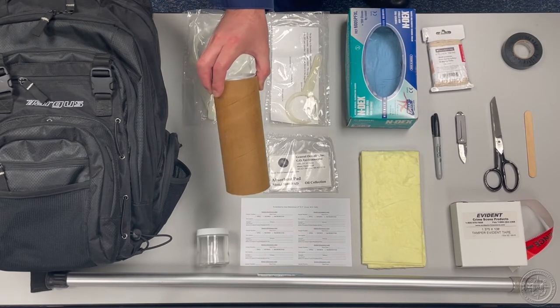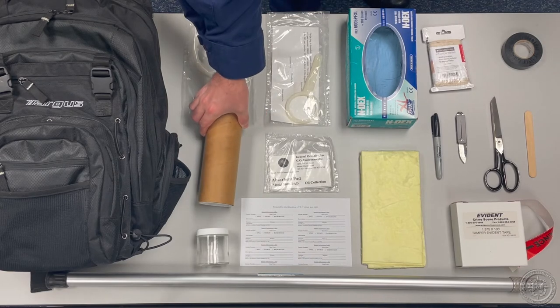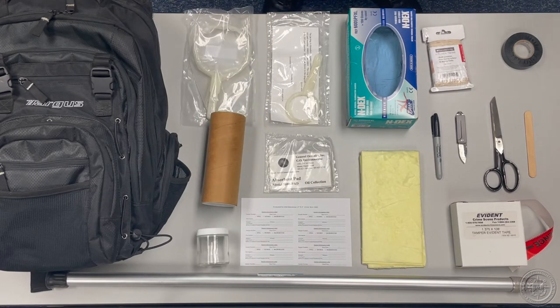MSL recommends including at least eight cardboard mailing tubes in your sample kit. As with sample jars, this should be the bare minimum. A best practice is to have one mailing tube for every two jars you are carrying. Mailing tubes not only protect the jars, but provide containment in case one of your samples should leak.